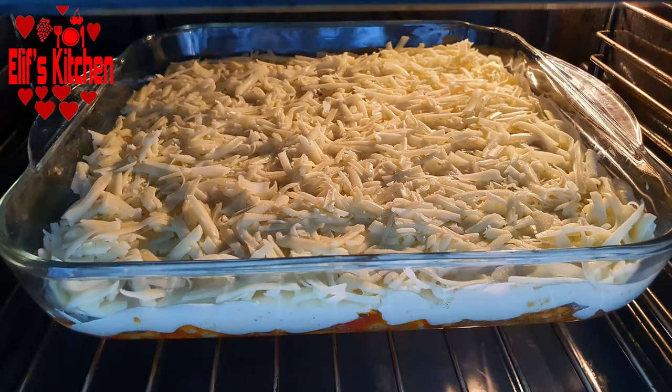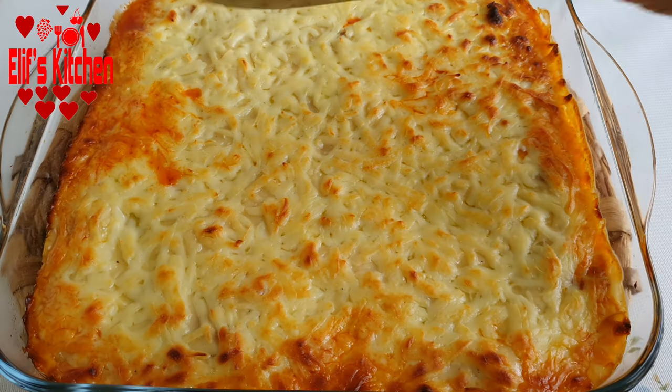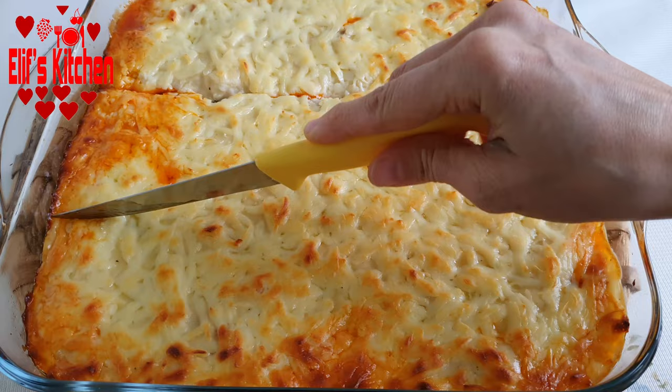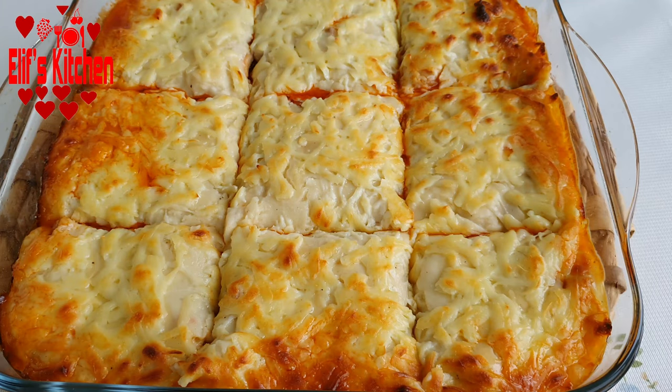After taking it from the oven, let's wait 10 minutes for the first heat to come out. I will then slice it to the size we want. You can serve it with hot sweet rice. The very tasty steamed kebab is ready for service.